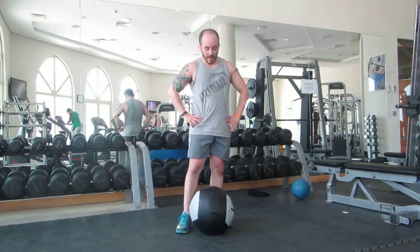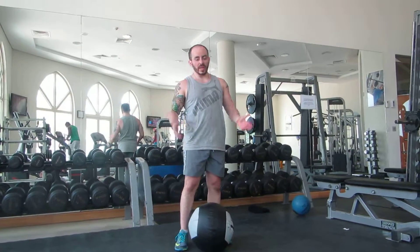This exercise is called a ball slam. Pretty much what the name says — you're going to pick up the ball and slam it against the ground as hard as you can.